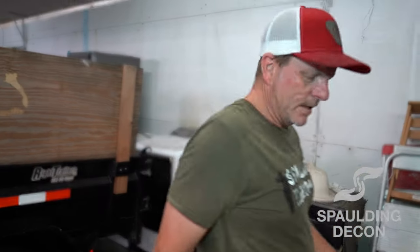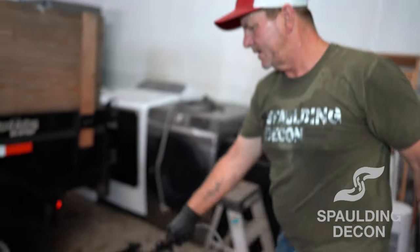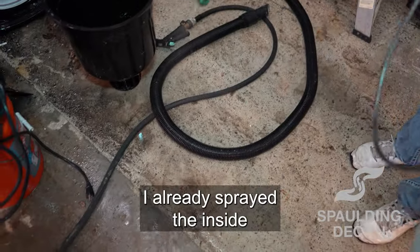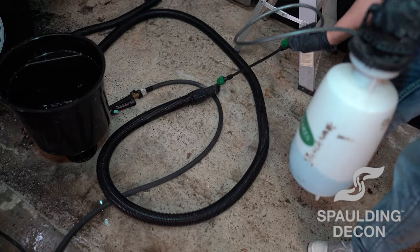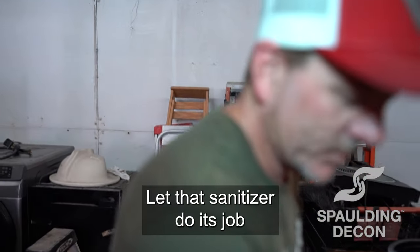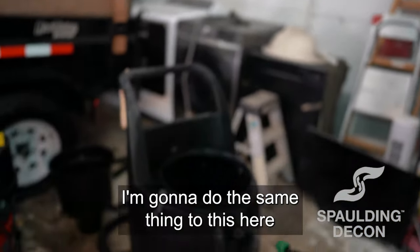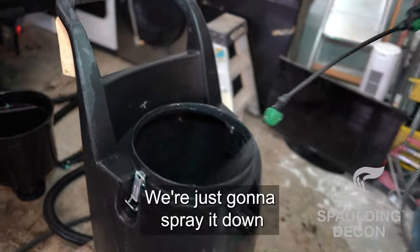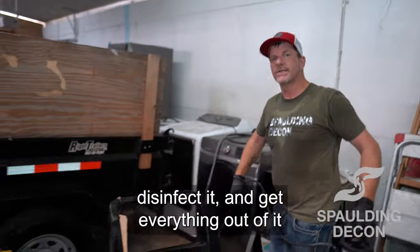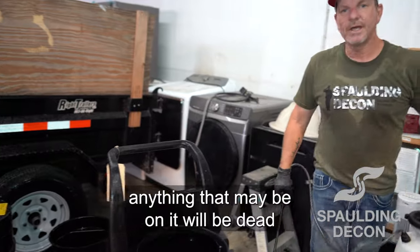That concludes the heavy cleaning of it. Now we're just going to take our disinfectant and spray it — spray the hose, the inside is already sprayed — and we're just going to let that sit and let that sanitizer do its job. Do the same thing to this here, spray it down, and leave this solution sitting on it because it's going to sanitize, disinfect, and get everything out of it. Germs, bacteria, anything that may be on it will be dead.